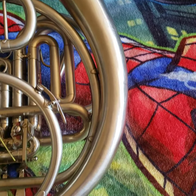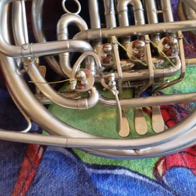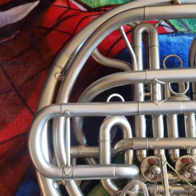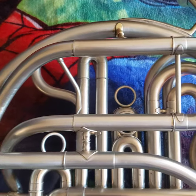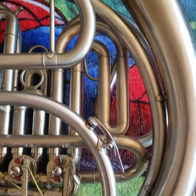All of the tuning slides move freely. The braces are secure. The valves are fast and responsive. Like I said, the horn slides have really good compression. It plays really nicely.